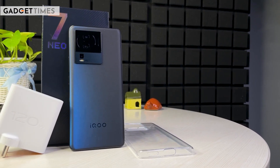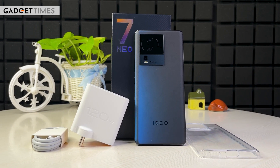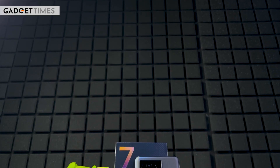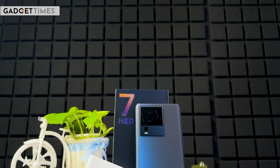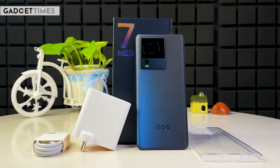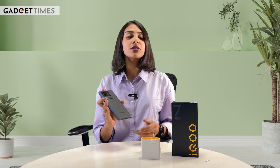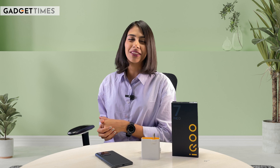That was everything about the iQOO Neo 7 Pro that I wanted to mention in today's video — the detailed specifications and pricing have all been covered. What do you think about this smartphone? Are you excited to see its full review? If you have any questions, especially from our gamer community, let me know in the comment box and I'll be happy to answer in my full review video. Stay tuned to Gadget Times for more such videos. Thank you for watching, and if you haven't subscribed to the channel, please go and subscribe to Gadget Times — it's free. See you in the next video.